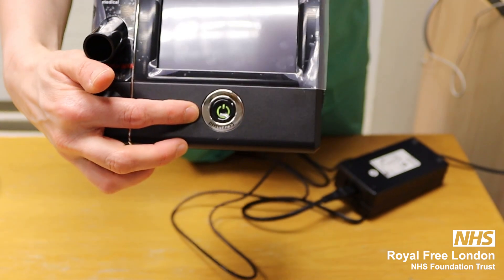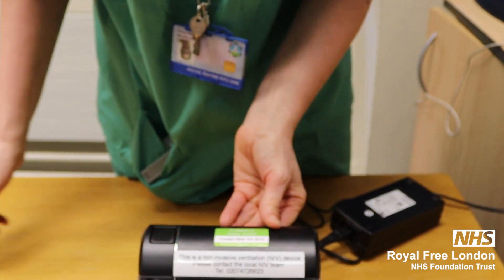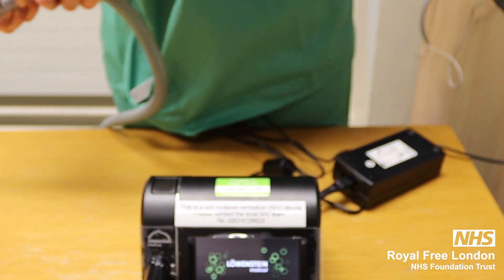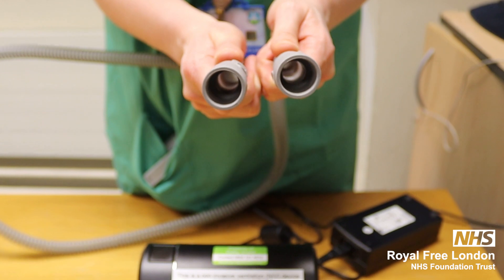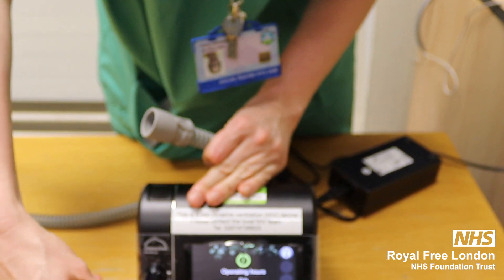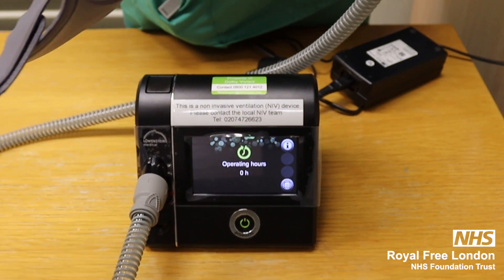You'll see the green power button is on. We have our two tubing, the same style — one goes to the machine and the other goes to the mask.